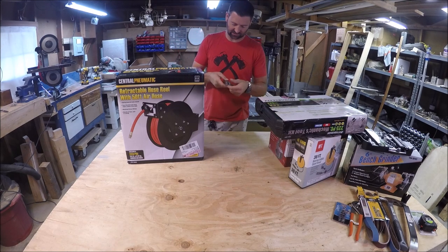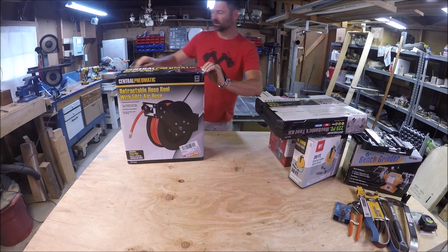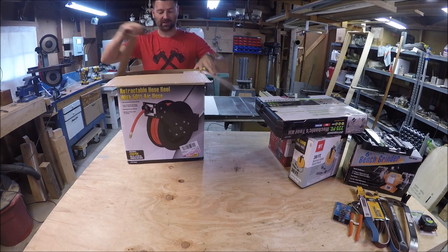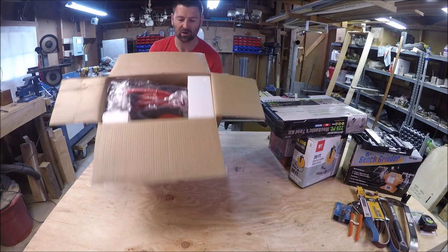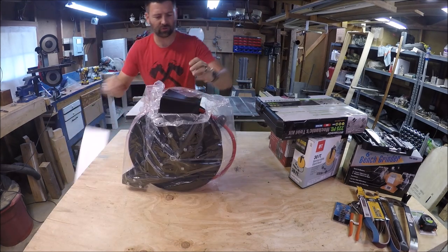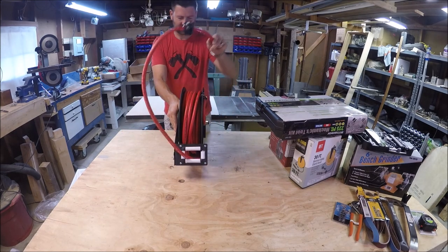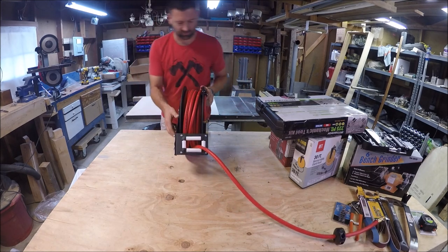First item is this retractable air hose reel. I've been wanting to get one for this shop and my last shop. It just makes keeping hoses up off the floor — organized, no knots and kinks. We're going to assume it's high quality; we'll see if this thing actually works.